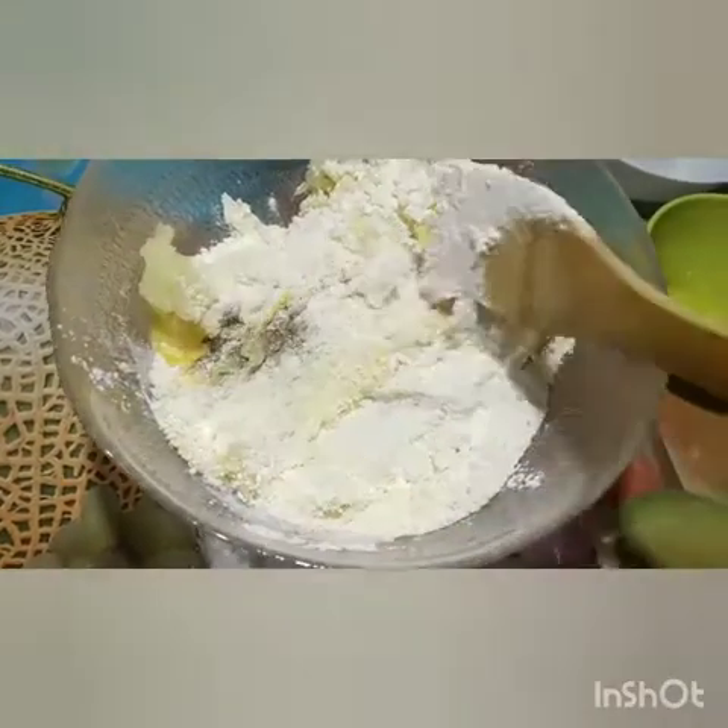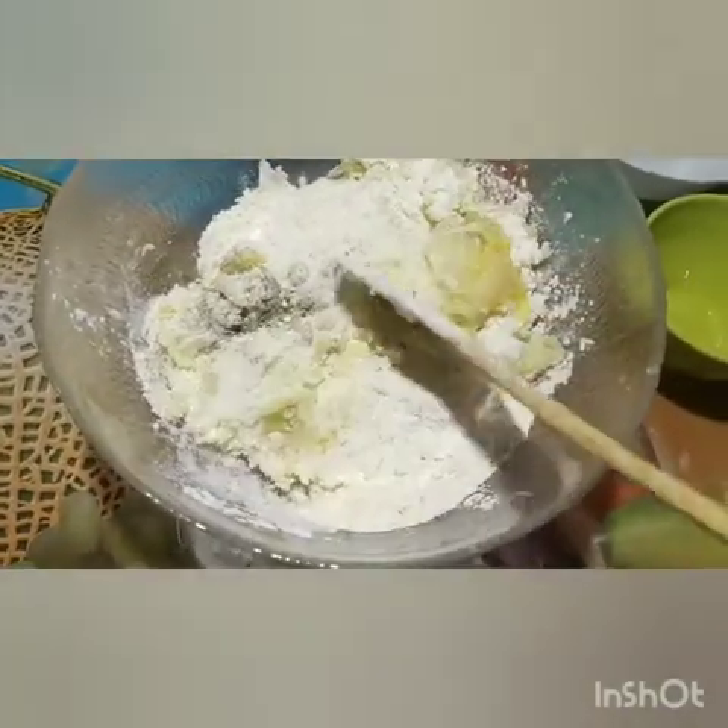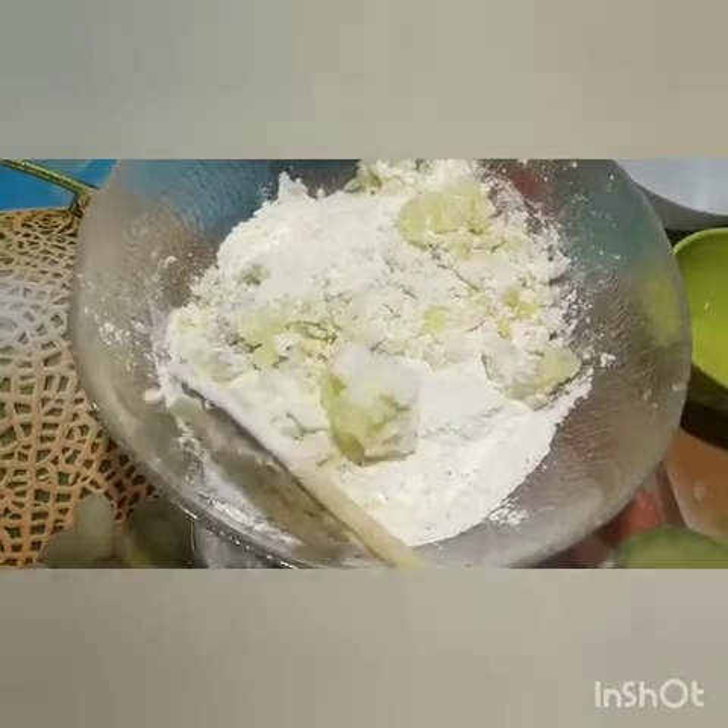I have to pick the bread. I have to add them to the mix well. Now add the bread. Add the ingredients.